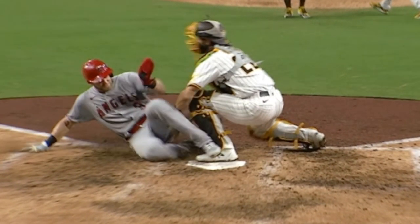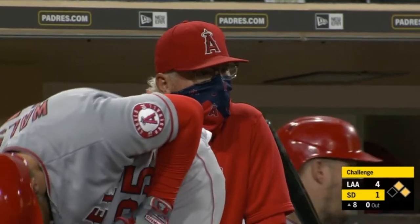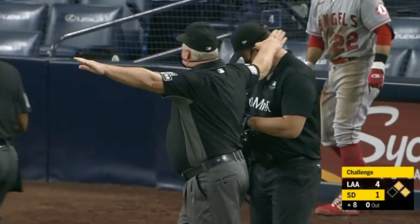Goes up, over. Right there — looks like he tags his cheek. The professor's waiting. Blue says he's safe.